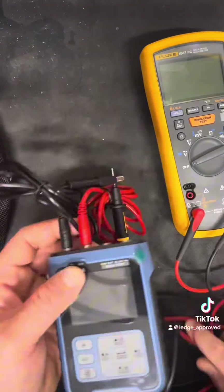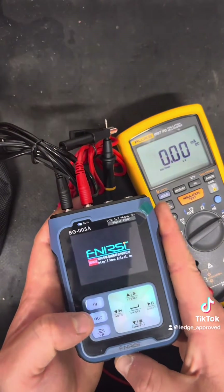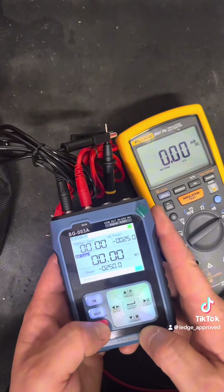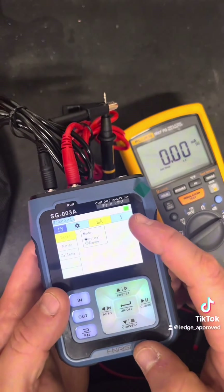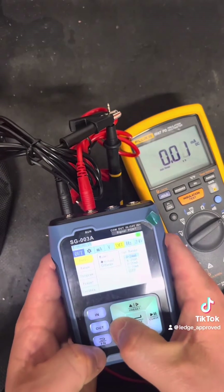Turn it on and as you can see, that's a nice brightly colored LED screen. You press Function to do anything. Press Function for your inputs — you've got milliamps and volts coming in on the right-hand side — and then this is your outputs.